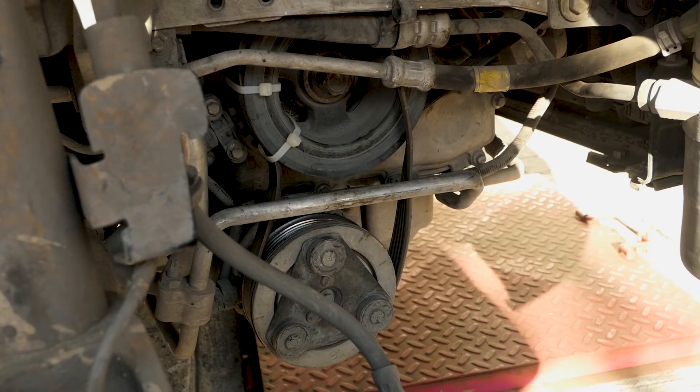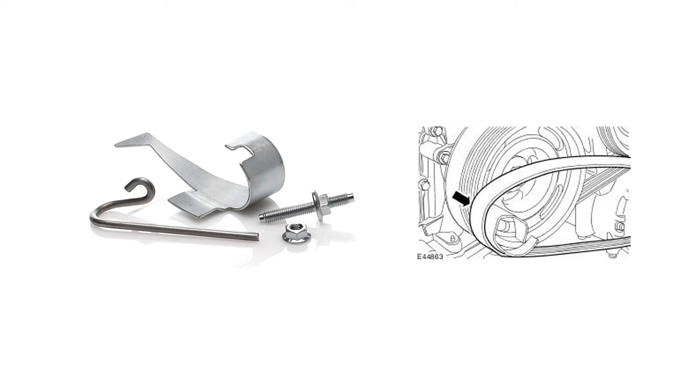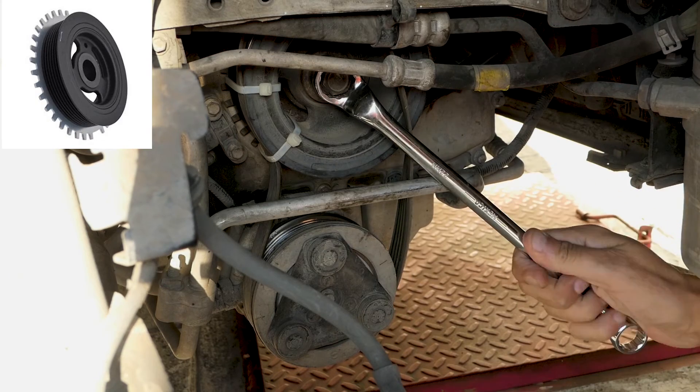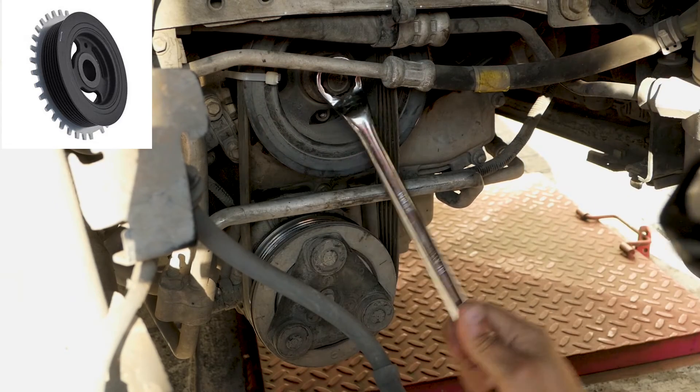Back to installing the AC compressor stretch belt. The correct way to do this is using a belt guiding tool whilst turning the crank clockwise. I didn't have that tool so I used the zip ties method. Use two zip ties to hold the belt in place against the crankshaft pulley. Make sure that the zip ties go in between the timing sprocket teeth at the rear of the crankshaft pulley — if those teeth were to be damaged, your engine's timing could be affected.